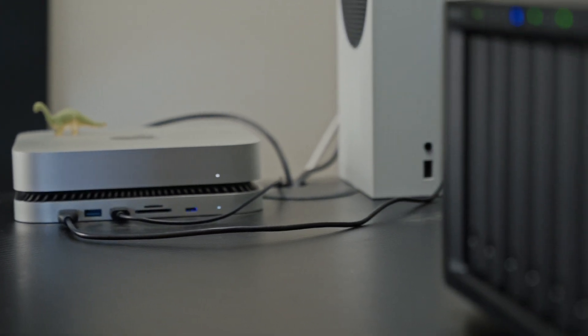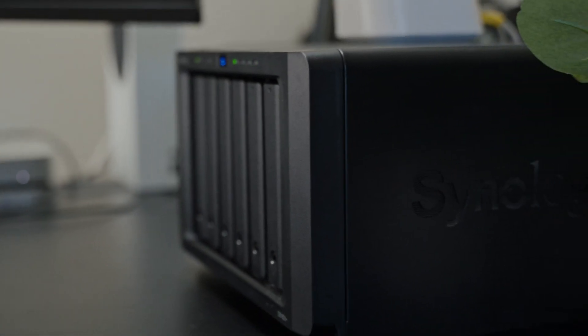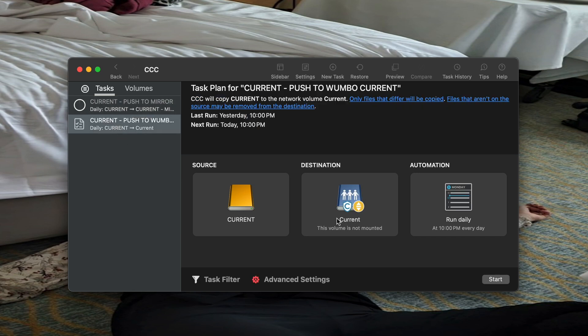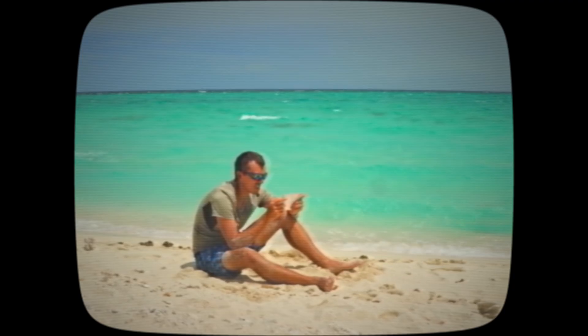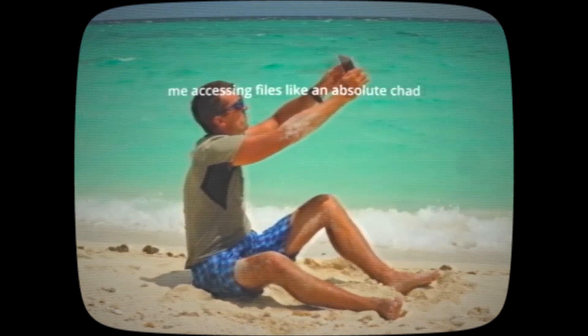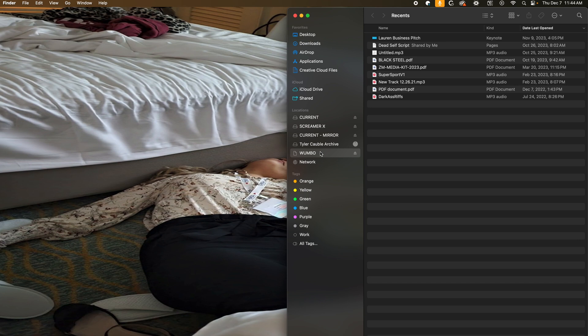To go even a step further, we're going to have a third copy of all my current projects being synced over to a volume inside my NAS. I have a four terabyte volume set up as 'current projects' in my NAS, so the first drive will also copy over there. If everything in my house disappeared, it would still be attached to the network and I can access my NAS from anywhere in the world. The remaining volume — around 40 to 43 terabytes — will serve as an archive.